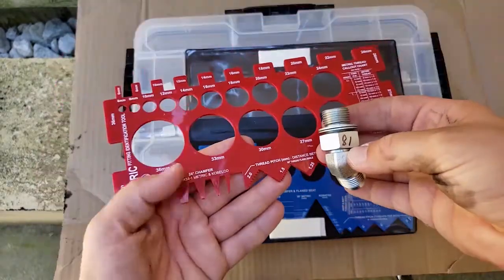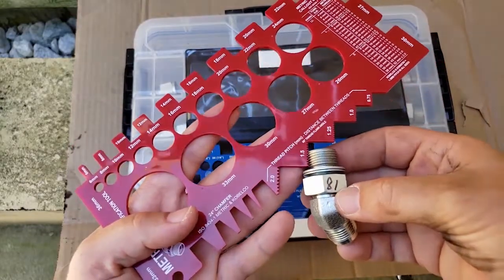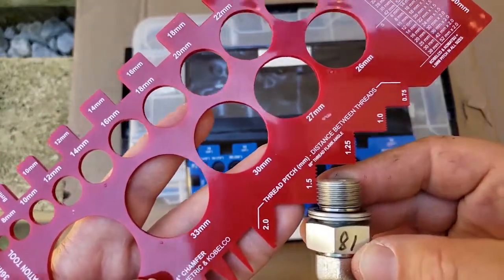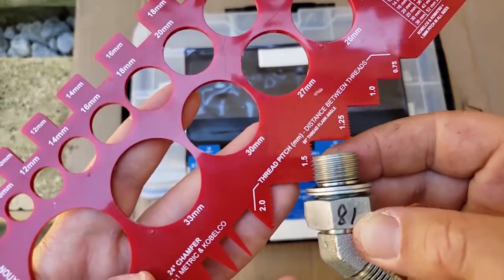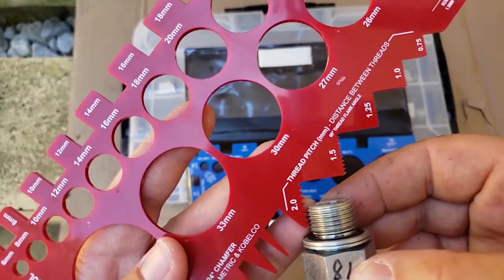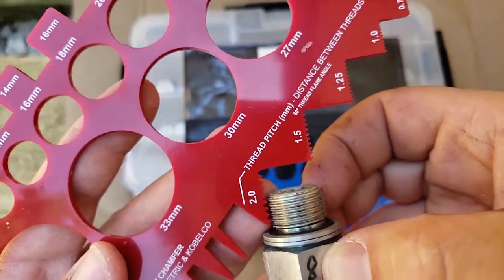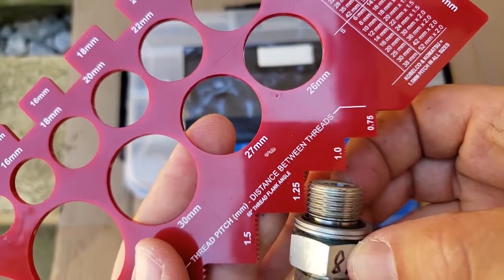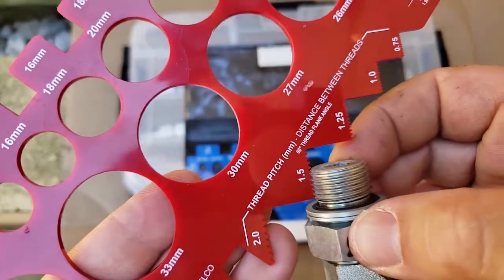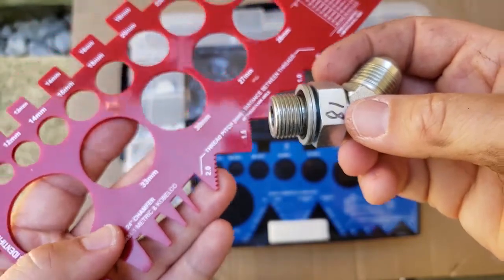For the thread pitch — I personally find this a little bit tricky — basically what you're doing is resting the threads against the thread identifier, and the threads have to go down into the notch. In this case the ridges fit perfectly into the notches and you can slide it back and forth, so it's a 1.5 pitch. Just for illustration, when I try to fit these threads into the 2.0 notch they don't fit, and likewise with the 1.25 they don't fit down in there perfectly either. So it's the 1.5 — they fit in there really nicely. Here we're working with an 18-1.5 metric thread.